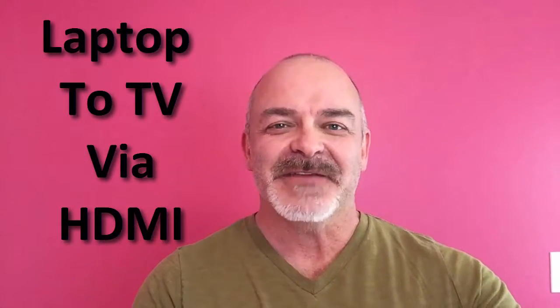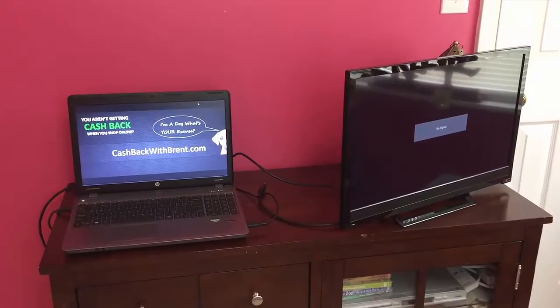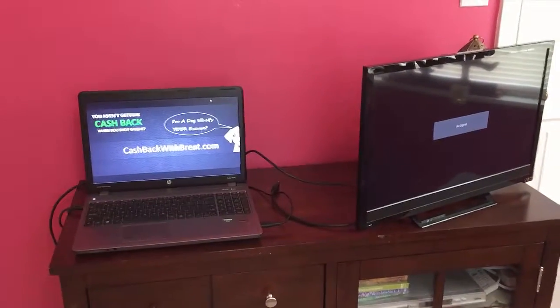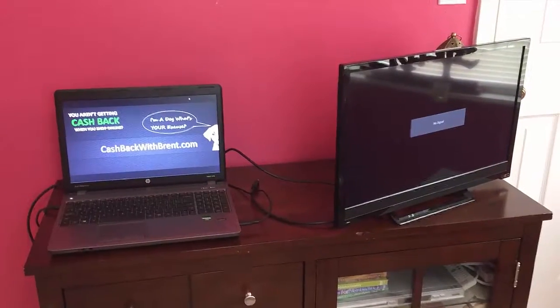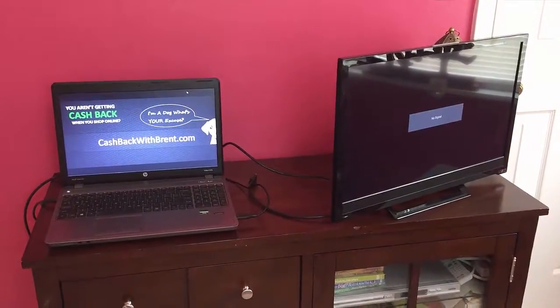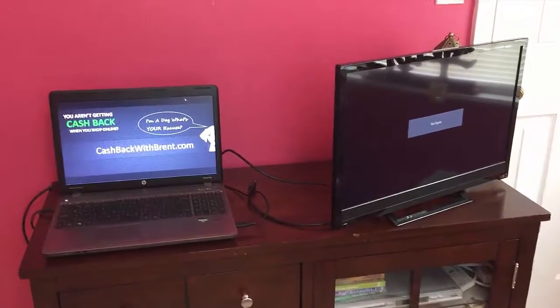Hi, the reason you're here is because you typed in laptop to TV via HDMI, and I can help you with that. Here we go, let's get this set up. I'll give you a couple different ways, so let's start off with the easiest one, with a brand new TV.